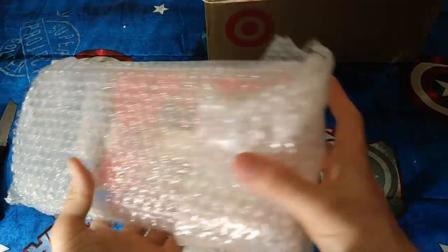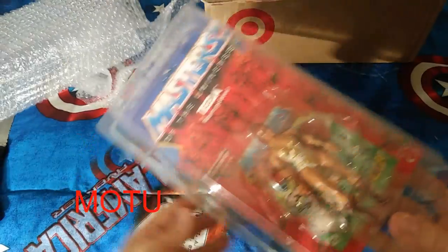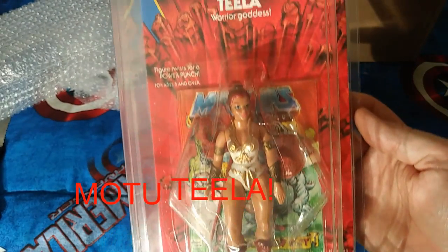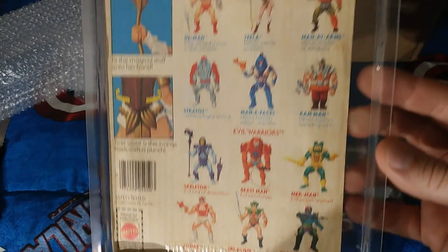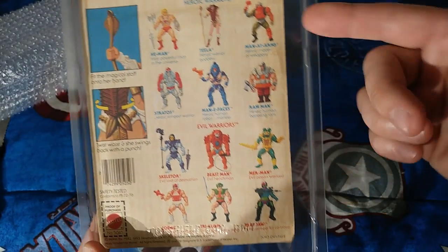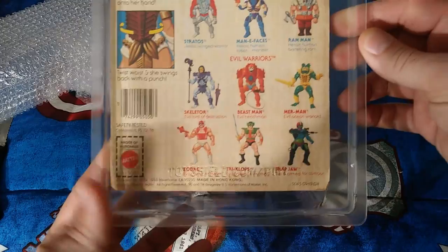Trying only counts in horseshoes and hand grenades. Oh okay, that looks like — oh yeah! That is a classic Teela mint on the original card. It looks like it's in good shape, the bubble looks pretty clear and it comes with a tab, though the tab is missing. This is a 1983 edition — there's an '82 and an '83 — and the difference is that this one has a 12-back card because there are 12 people pictured.